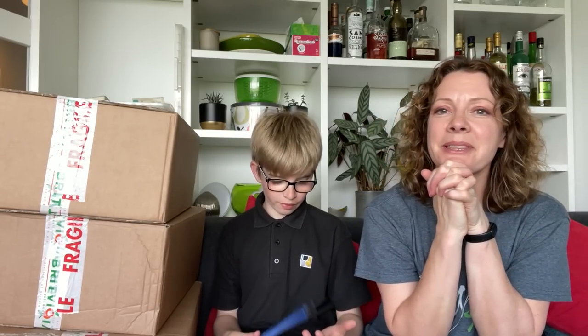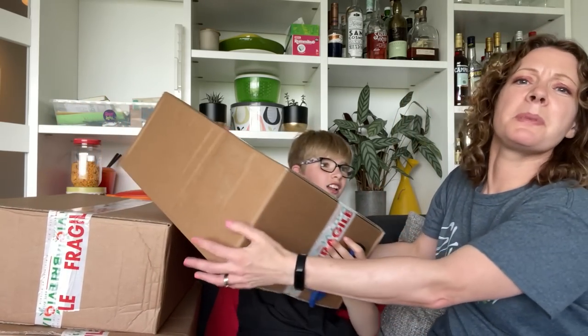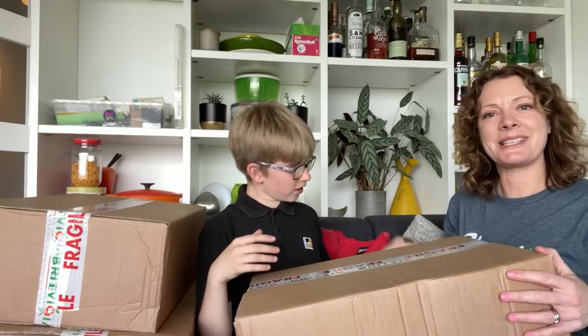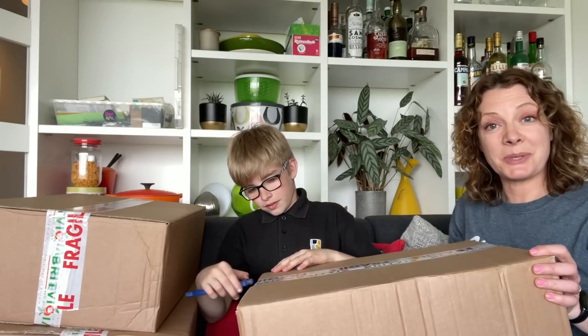Hello, do you remember Ryland? He's my son. This is the May edition of Dyer's Prize Unboxing with the prizes that I win in competitions. This is the first one I'm sharing with you this month because there's something inside that's more Ryland's thing than mine, so he's assisting me with opening it because we're not sure what to expect.